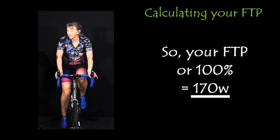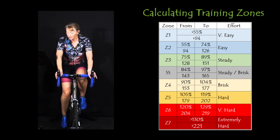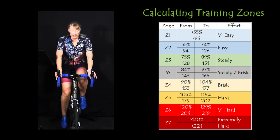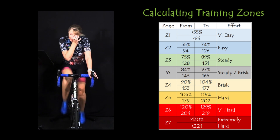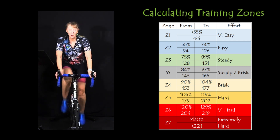Once you've got that number, you can calculate your training zones — they're up on the screen and I'm going to have them down in the description. If you want a handy little Excel spreadsheet that calculates that for you, just drop me an email — it's in my about section. I'll send you the Excel and then you can calculate every time your FTP changes.